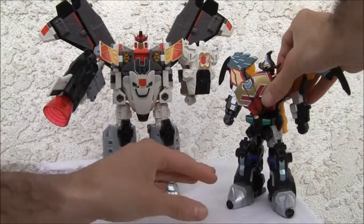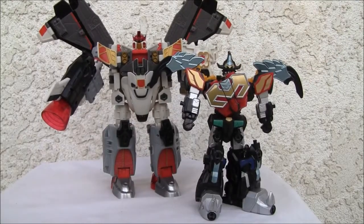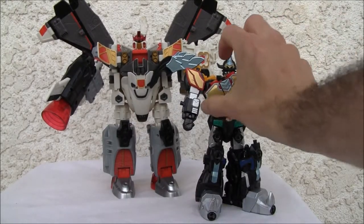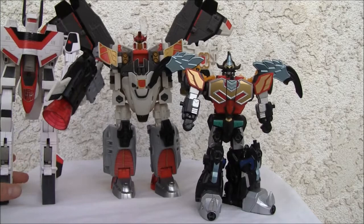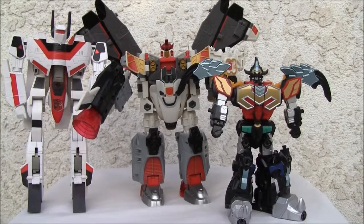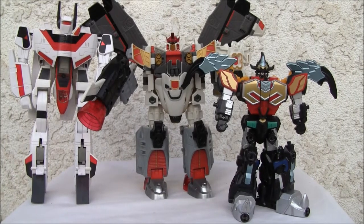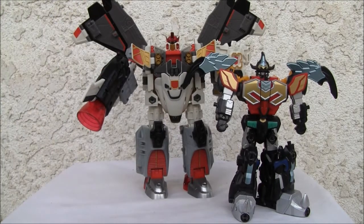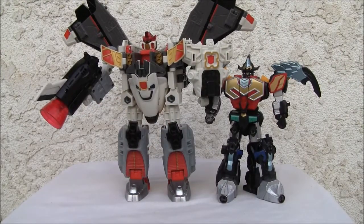Here he is with Magic King Magiranger as a size comparison — that's like a Voyager class figure. So you can see it's definitely bigger than Voyager size. And I've got G1 Jetfire as a comparison too. It's about eight and a half inches tall. I like this figure — it definitely has personality. Yeah, there are a few flaws, but it just looks good to me. There's something awesome about this that I really dig. I'll give it a seven and a half out of ten.